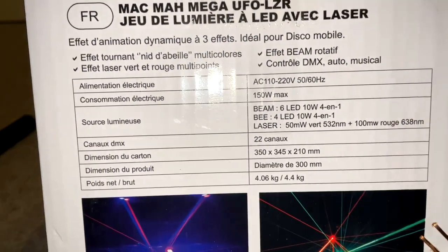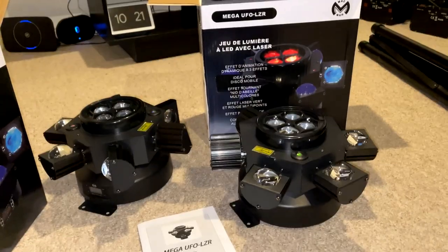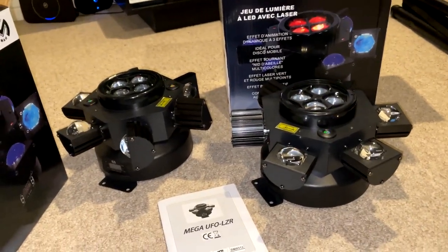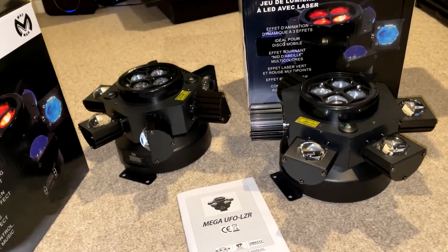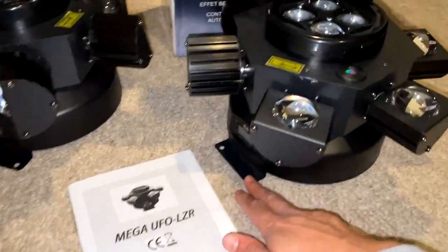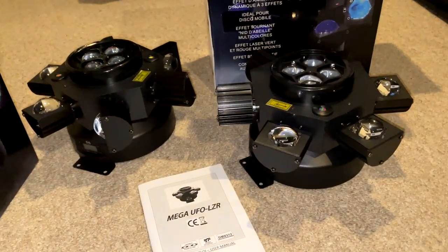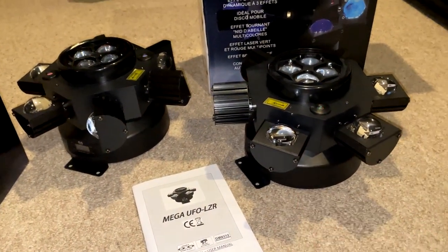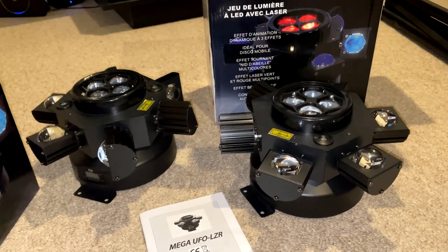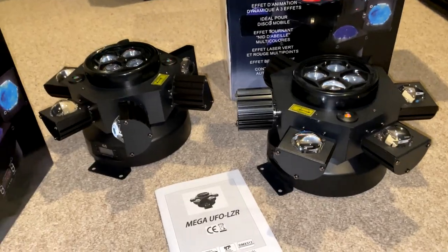They can be DMX controlled — the box states 22 channels, though I'm not deeply into DMX so I can't say whether that's a lot or not. They also have two mounting options: the bracket for clamps, plus integrated mounting points on each side for a permanent install, which is a nice touch.